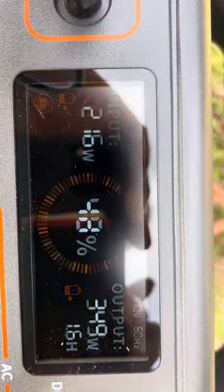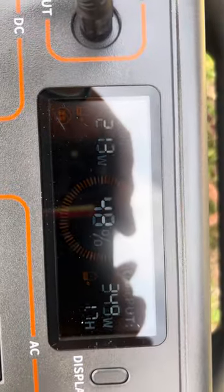The display shut off again, but it's running pretty good. We'll check on it later on.